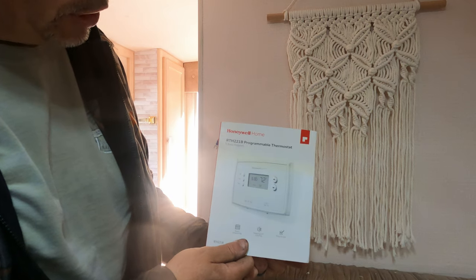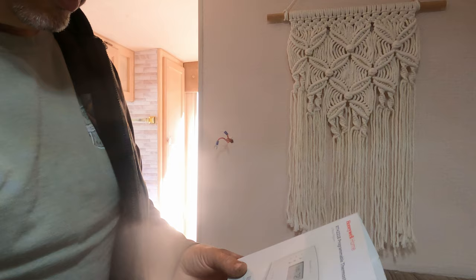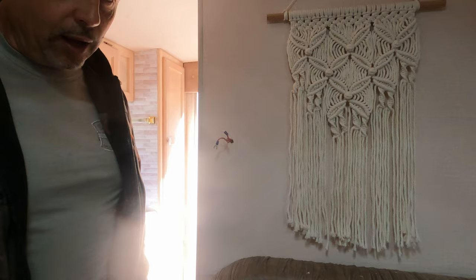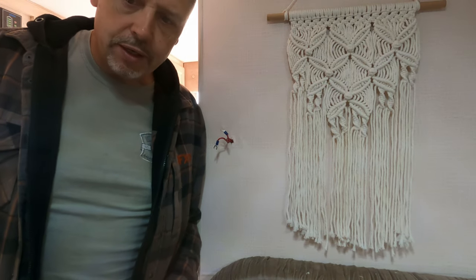This is a Honeywell RTH221B — a pretty simple programmable thermostat, relatively cheap to buy. We put exactly the same one in the Diesel Duchess, which worked really well, so we're putting it in here.